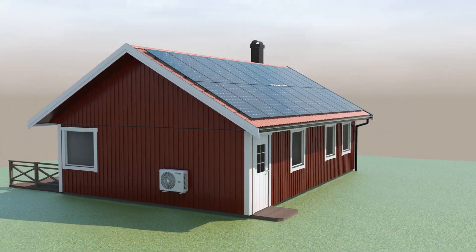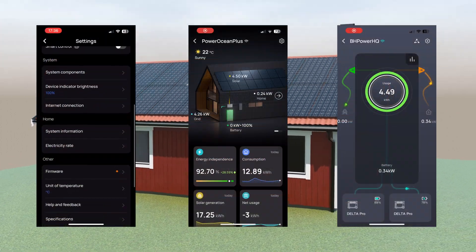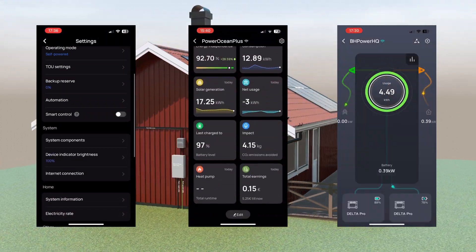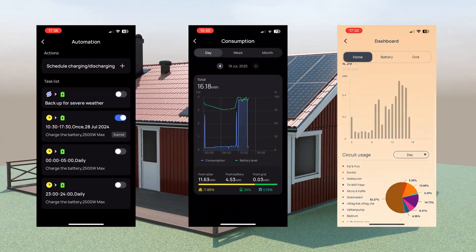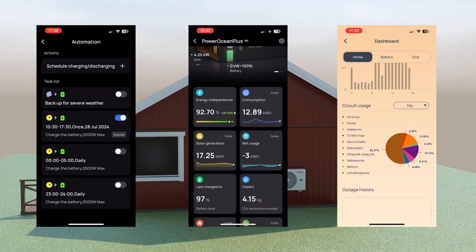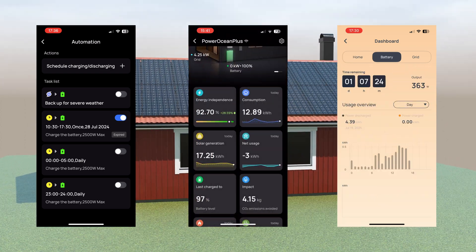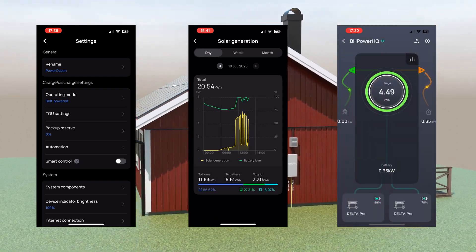It's worth mentioning the software and connectivity features of the EcoFlow devices. With the EcoFlow app and the web portal you can connect via Wi-Fi, LAN or Bluetooth. The updates are regular, the software is fast and intuitive, and it's been a much better experience compared to other brands that I've tried like Victron, SolarEdge, FruNews and Huawei.